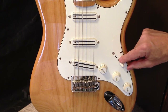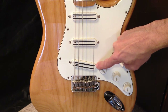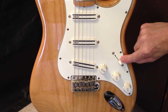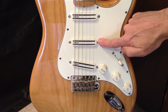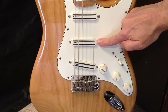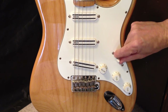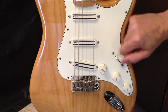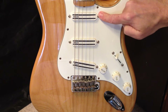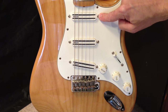In terms of the positions, let's go through those. Position one is the bridge humbucker by itself. Position two is the bridge humbucker and the middle humbucker together in parallel. Position three is the middle humbucker by itself. Position four is the middle humbucker and the neck humbucker together in parallel. Position five is the neck humbucker by itself.